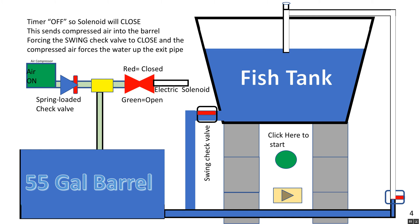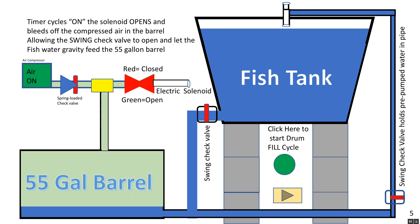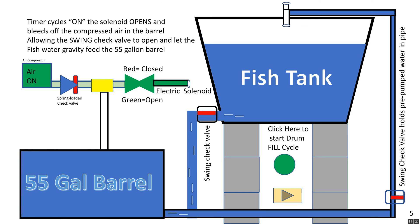Once it's timed out, the solenoid valve closes and the air compressor sends air into the system again, repeating the cycle — compressed air into the 55-gallon barrel and back to the fish tank. And around robin we go. The swing check valve opens only when there's no compressed air in the barrel; as soon as the compressor starts pressurizing the barrel, it closes the swing check valve — the red one on the bottom of the fish tank.